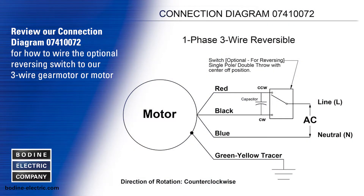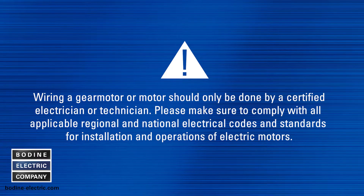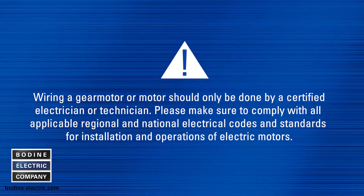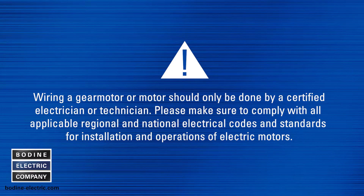Review our connection diagram literature number 07410072 for how to wire the optional reversing switch to our three wire gear motor or motor. Wiring a gear motor or motor should only be done by a certified electrician or technician. Please make sure to comply with all applicable regional and national electrical codes and standards for installation and operation of electric motors.